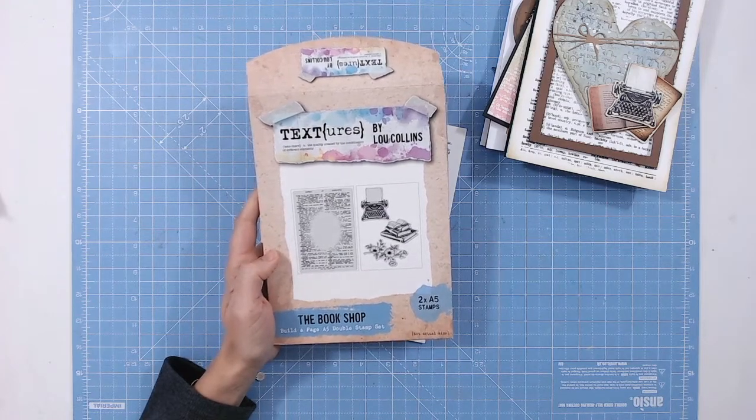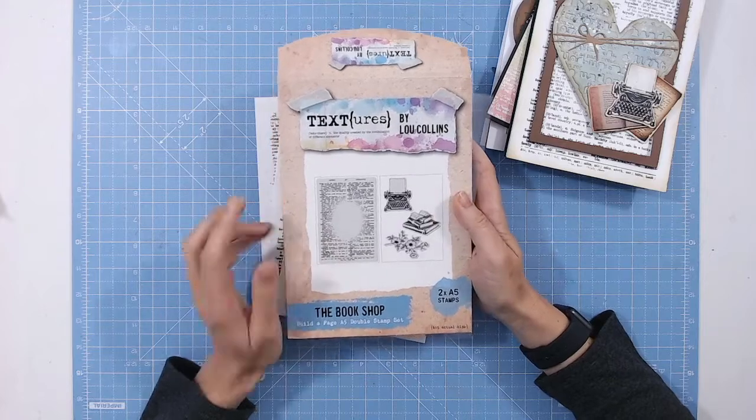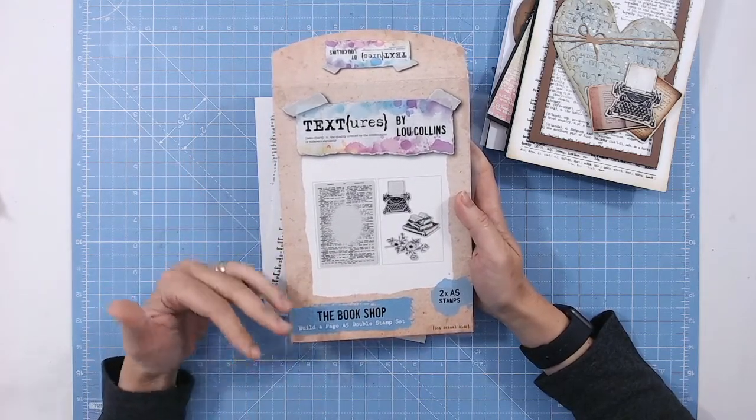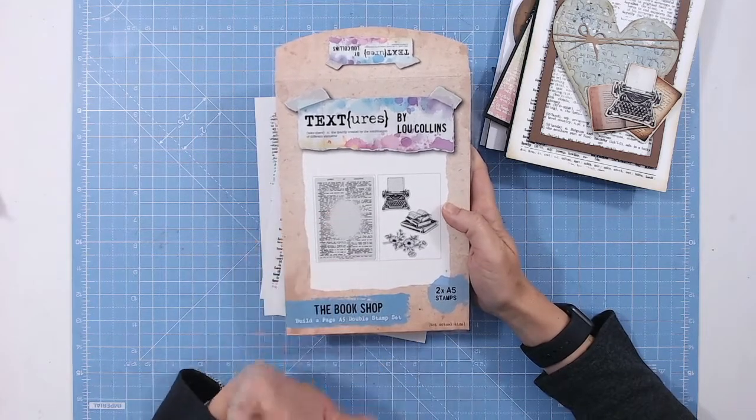This is the Bookshop Builder Page A5 double stamp set. There are two A5 stamp sets in here — one of them is your background, your dictionary page, and the other one is three individual items that you can use with the page or without.